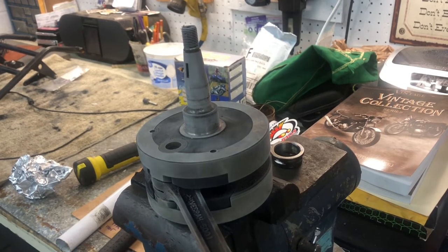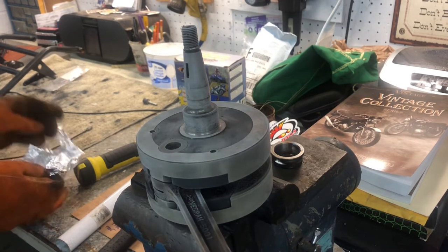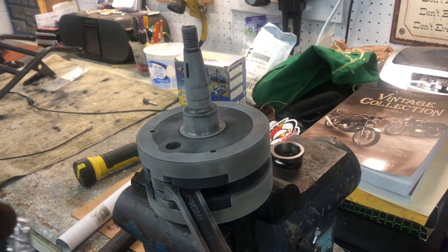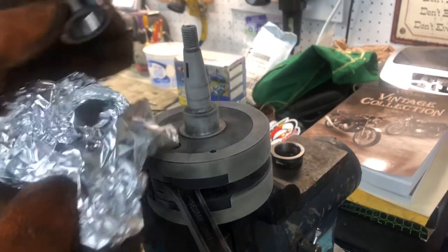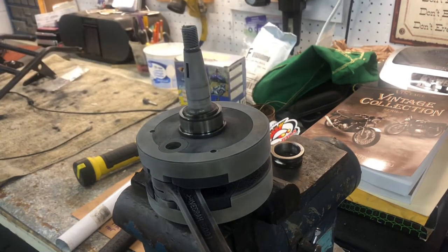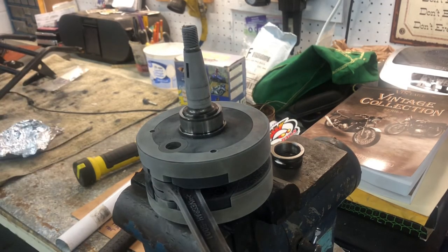I'm going to make a real quick video showing how the heat and cold of metal works. This crankshaft was in the freezer overnight, and I just took this bearing sleeve out of a 350 degree oven — and voila, it slides right on there.